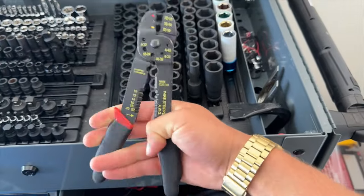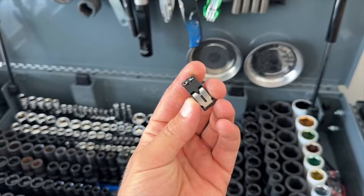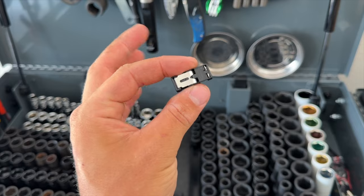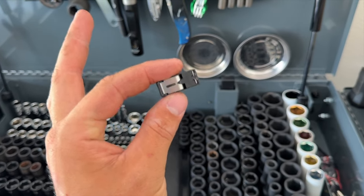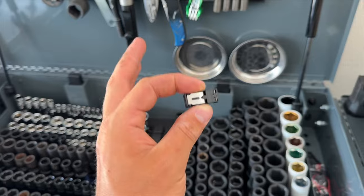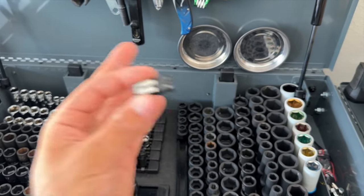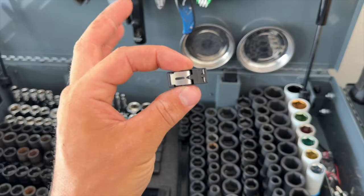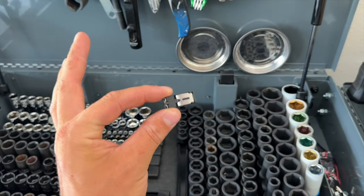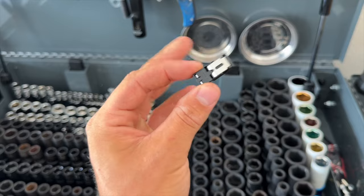You'll need one of these as well — this is a fiber optic bypass. I'll put the part number in the description below. This is used for bypassing the voice controls, the phone, and the multimedia CD disc that we're not going to use with this new radio. I recommend picking up at least two of these — it's only eight dollars each.